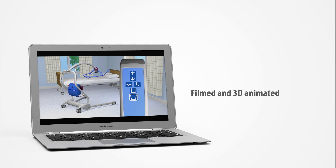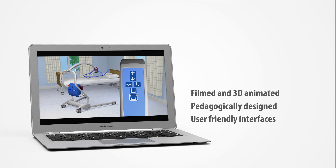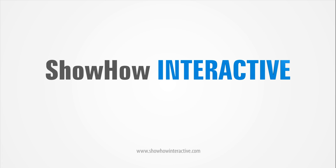We offer film and 3D animated user guides, pedagogically designed with user-friendly interfaces. Show how interactive. Put your product in the spotlight.